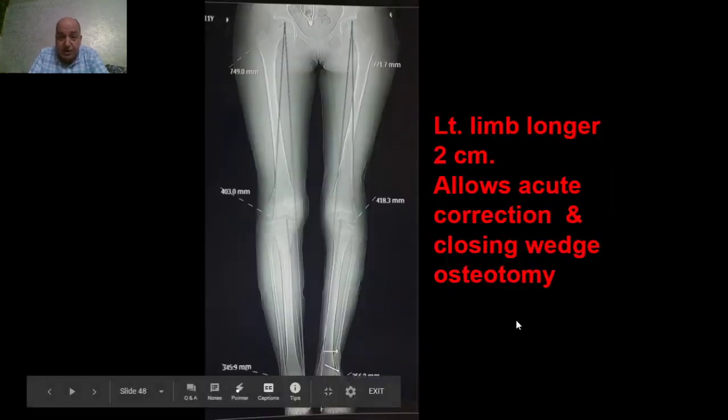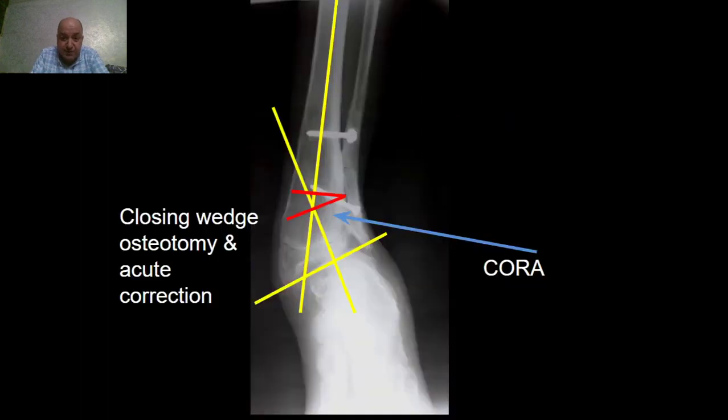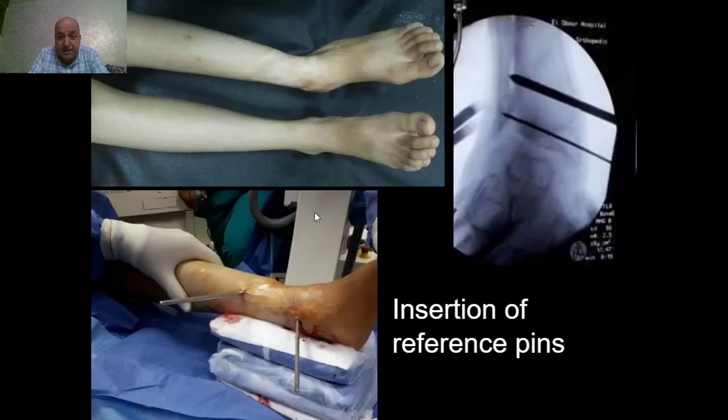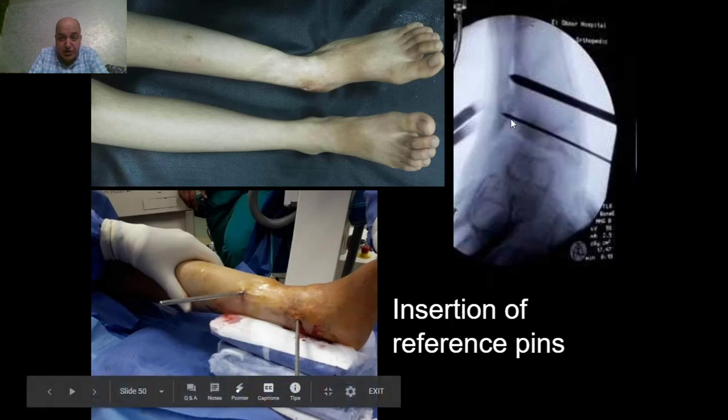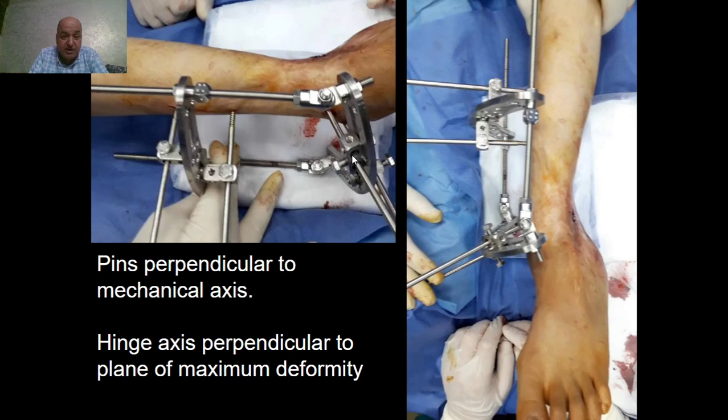A pre-operative scanogram showed over-lengthening of the affected side of about two centimeters, which would allow acute correction by closing wedge osteotomy. The pre-operative planning included the mechanical axis of the proximal tibia, the joint orientation line of the ankle, mechanical axis of the distal segment — with the apex located in the supramalleolar area. Intraoperatively, very important is the insertion of the reference pins: the distal reference pin is parallel to the ankle joint line, and the proximal reference pin is perpendicular to the mechanical axis of the proximal segment. Then the external fixator is mounted to the reference pins and fixation is completed.